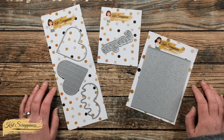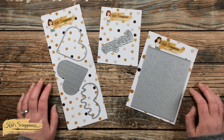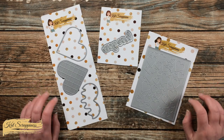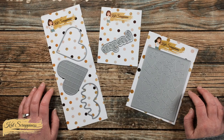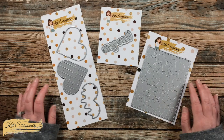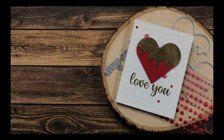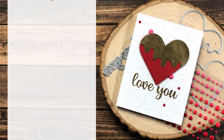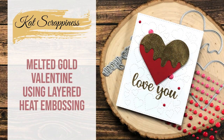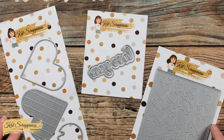Hello crafty friends, it's Crafty Al here with a project for Cat Scrappiness. In today's video we're going to be doing a little layered heat embossing and die cutting to create a fun Valentine's Day card or just an anytime I love you card. I hope you'll stick around and see what I'm going to create.